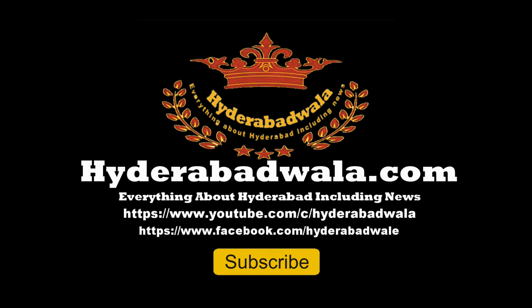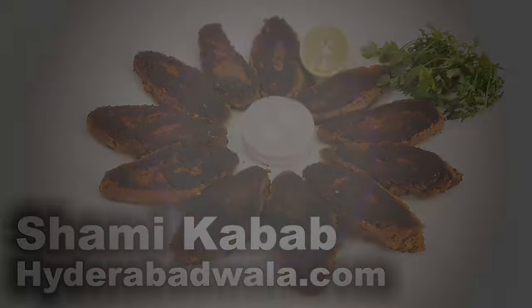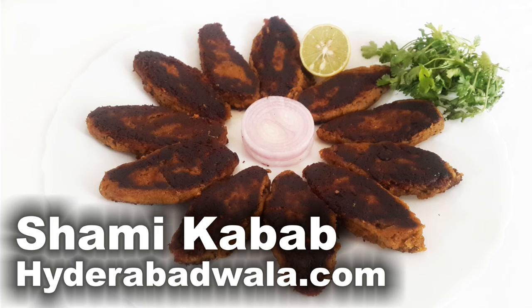Welcome back to Hyderabadwala.com. This is Sayyid Dhyasir and today I am going to show you how to make Hyderabadi Shami Kebabs.